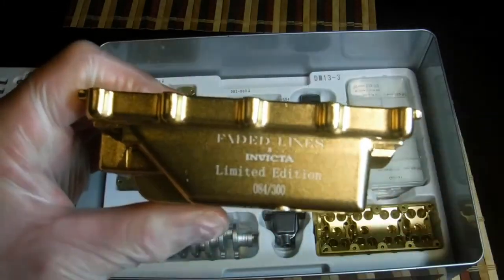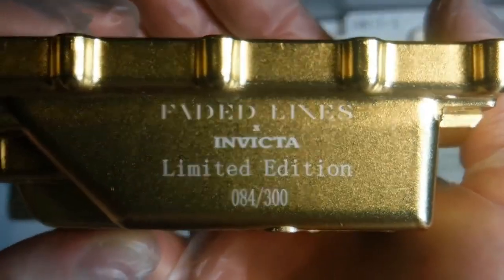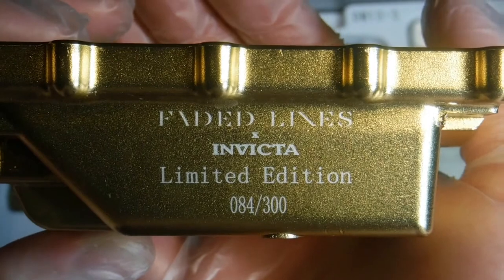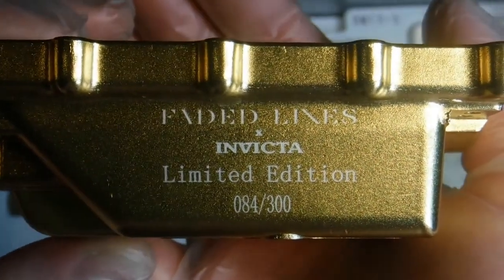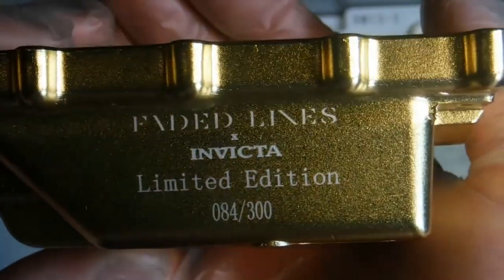Right there we can see the limited edition marking. It's faded lines X Invicta limited edition. This is number 84 out of 300 — only 300 made worldwide. So I've got into the double digits, which is really good.